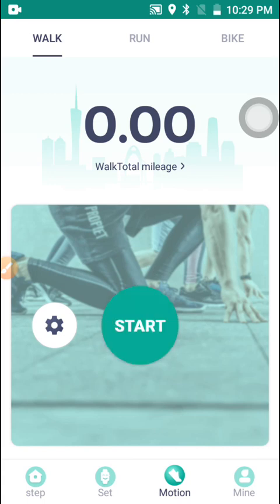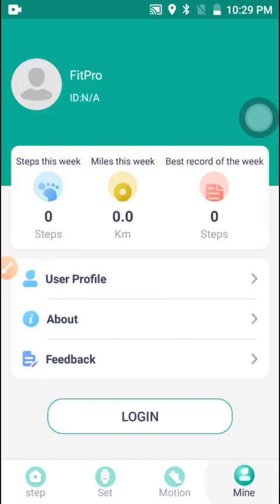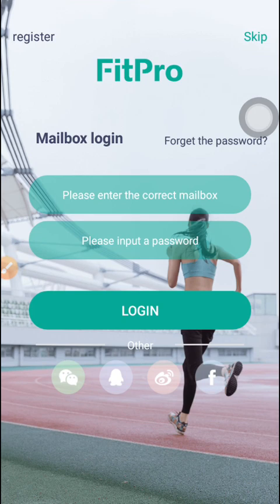Up here under Motion, for you to enable this feature you have to first register. If you click Start without being logged in, it will say 'Login first, please.' So you have to go to the 'My' section and click Login.